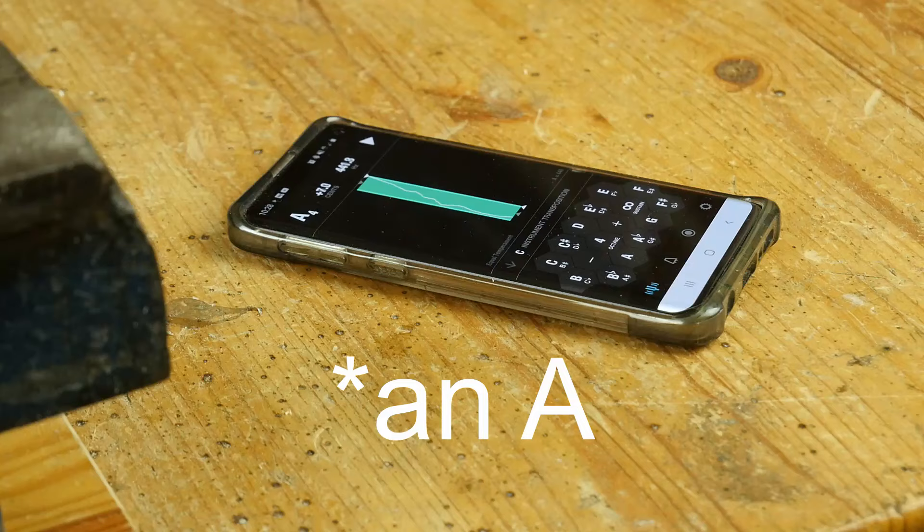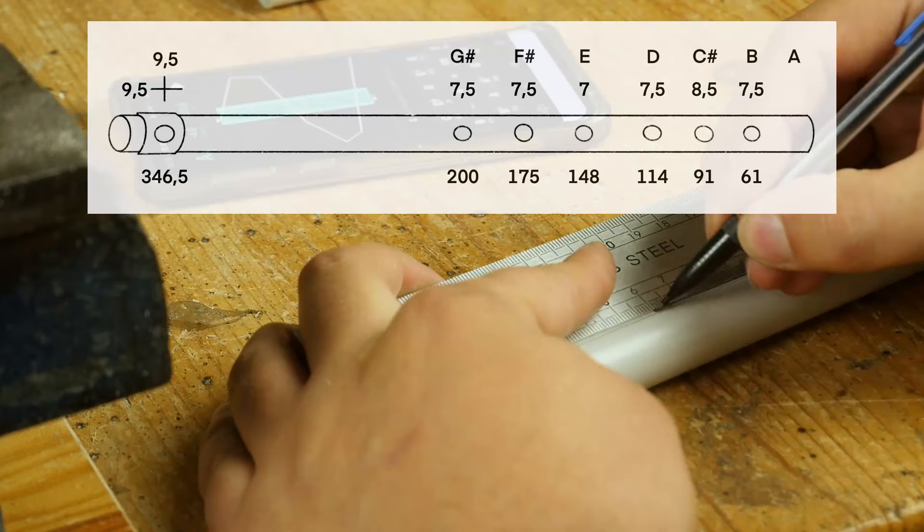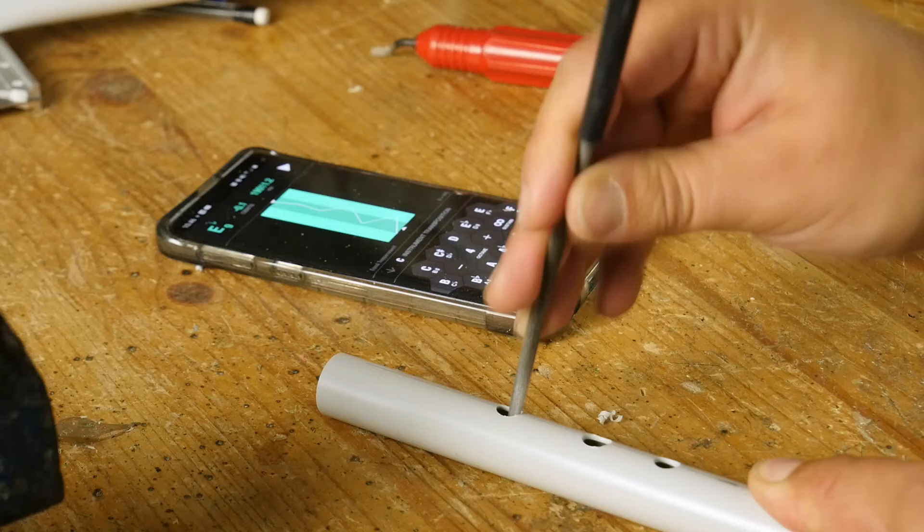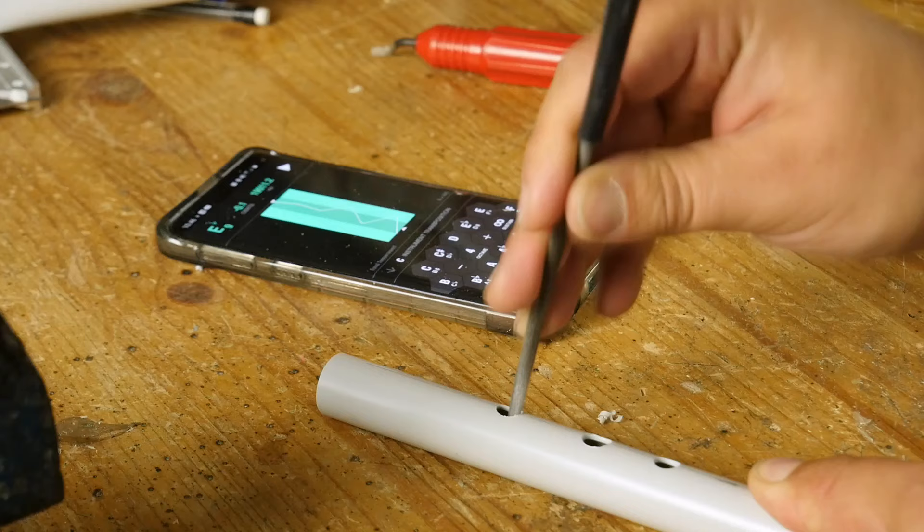Very gradually shorten the flute until you get a G. Draw a line in front of the mouthpiece and report the measurements from the blueprint. The distances are measured from the end of the flute. The blueprints give the hole diameters of the finished flute. I advise you to drill a mm smaller than the indicated diameters, in order to be able to work the tuning precisely afterwards.